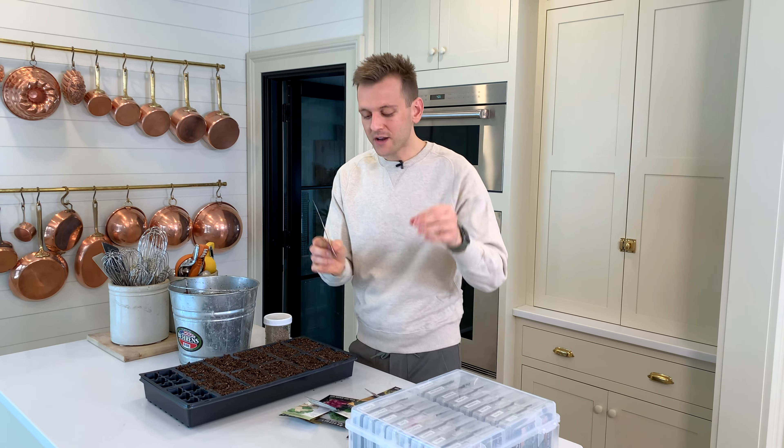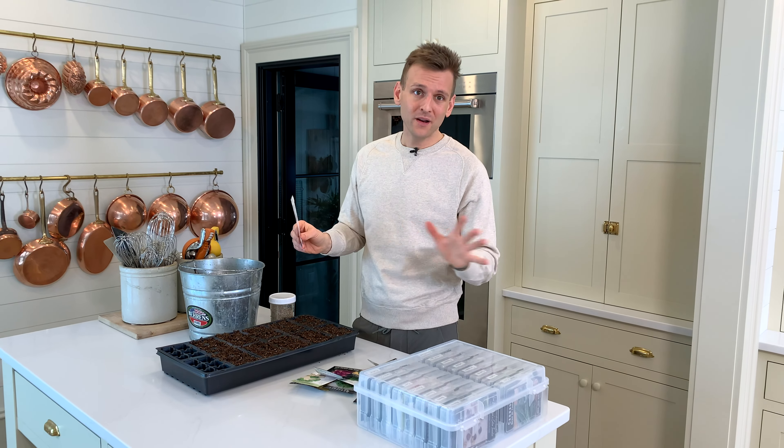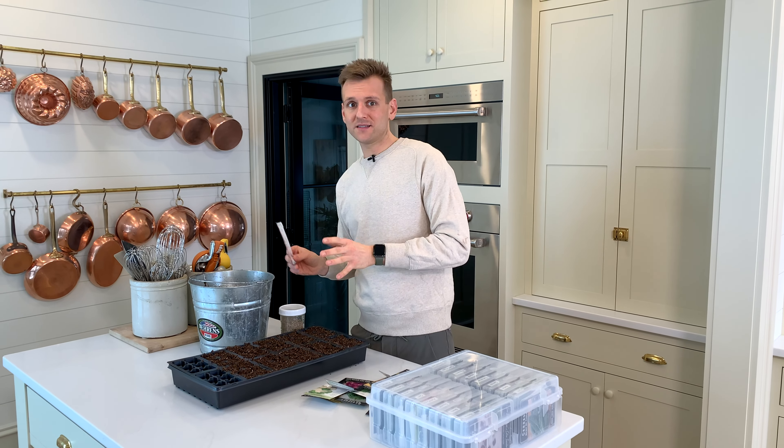Your earliest crops are going to be cabbage, broccoli, and cauliflower, because they can take cool temperatures and you plant them outside when it's still cooler. Things like tomatoes, eggplant, peppers, and sweet potatoes hate cool temperatures and cannot be planted out until after that frost date.